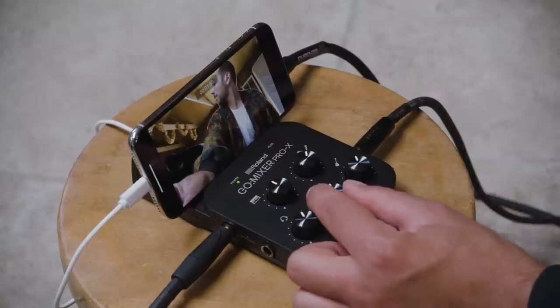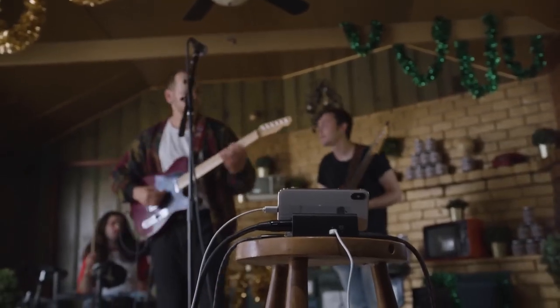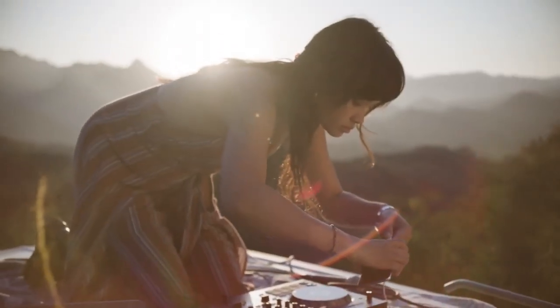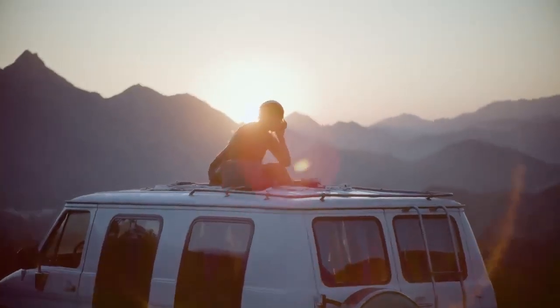One of the best things about this is you can record and stream from just about anywhere. GoMixer Pro X works just as well out in the world as it does in your home or studio. It turns any mobile device into an easy to use portable recording system that goes anywhere.